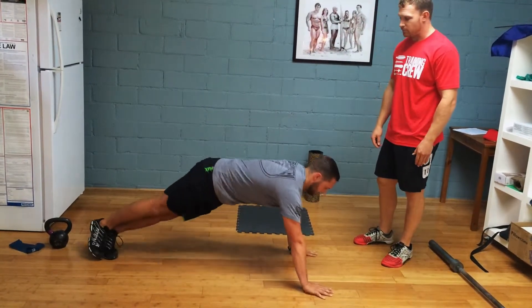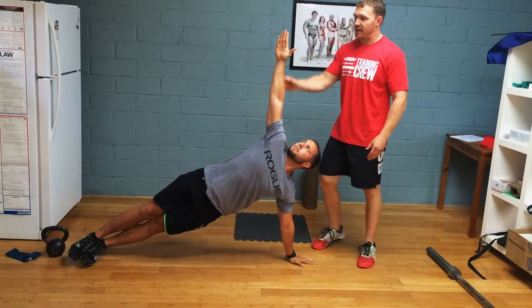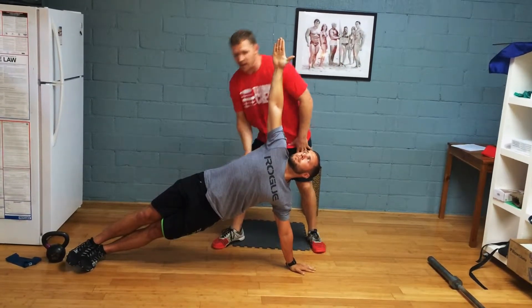Now he's going to rotate up again. Each position, I want Travis to hold it for 10 seconds — driving this arm up, pushing this arm down, really trying to separate those shoulder blades while also keeping his hips up.